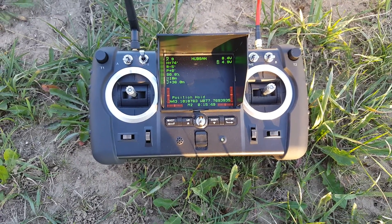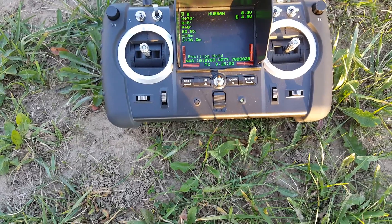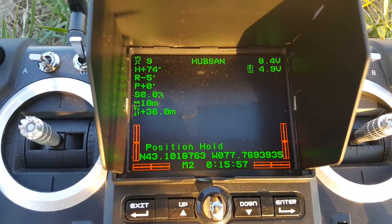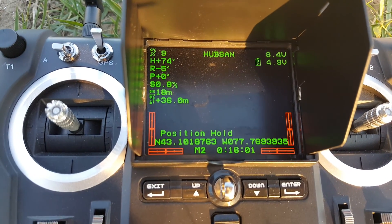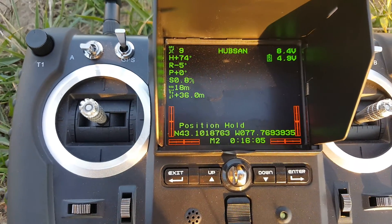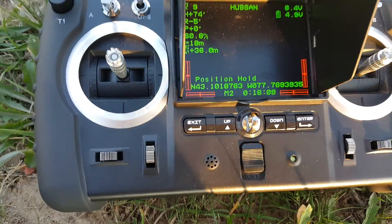Here we are again — this thing just crashed, same problem as before. Here's what my screen says: you'll notice the battery dropped down to 4.9 volts. The battery was not low; I had no issues whatsoever, no warning about the battery being low or anything like that.